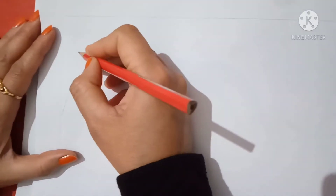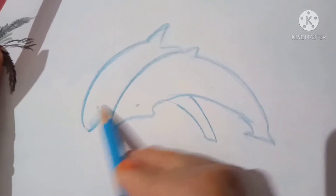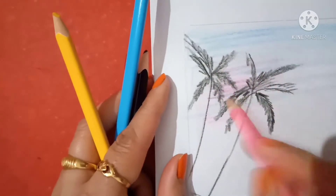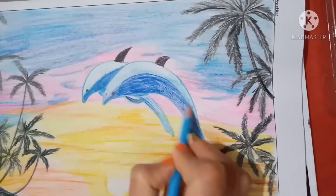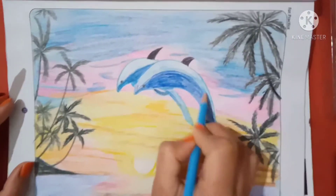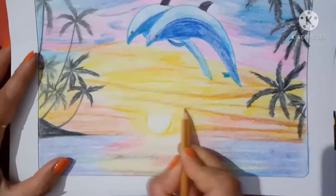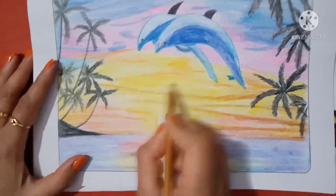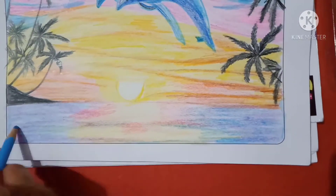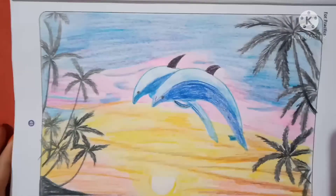First of all, draw the beautiful picture. Okay children, beautiful picture is complete. Do it at home. Bye bye, thank you.